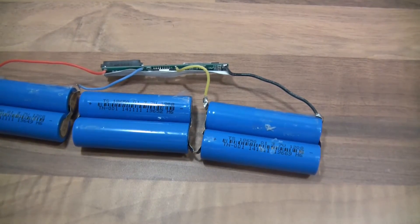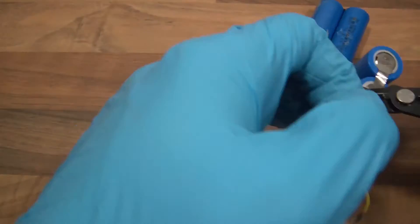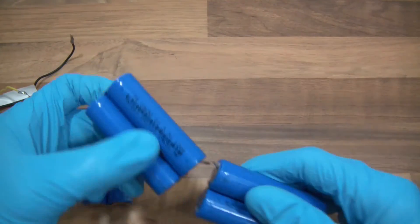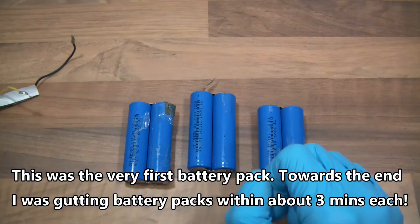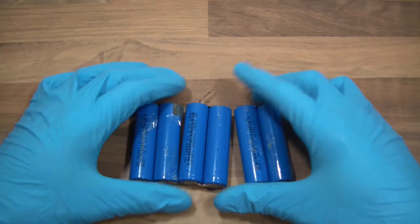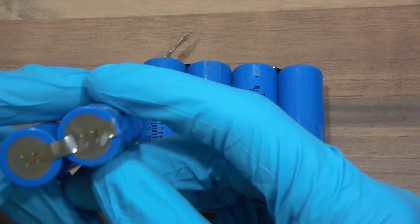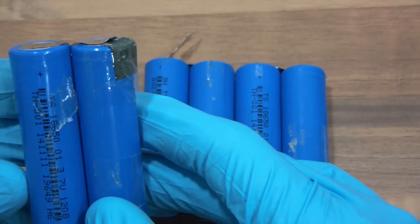Anyway, I'm going to get rid of the battery management system now. The battery management system is off it and we have just the cells. There they are. So these should be 3.7 volts each.